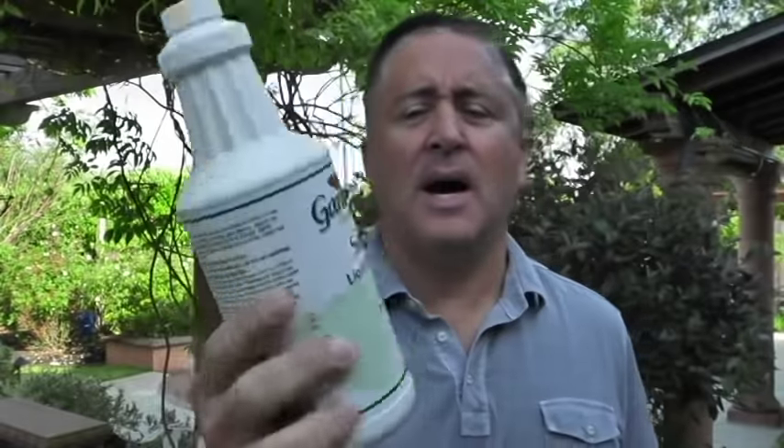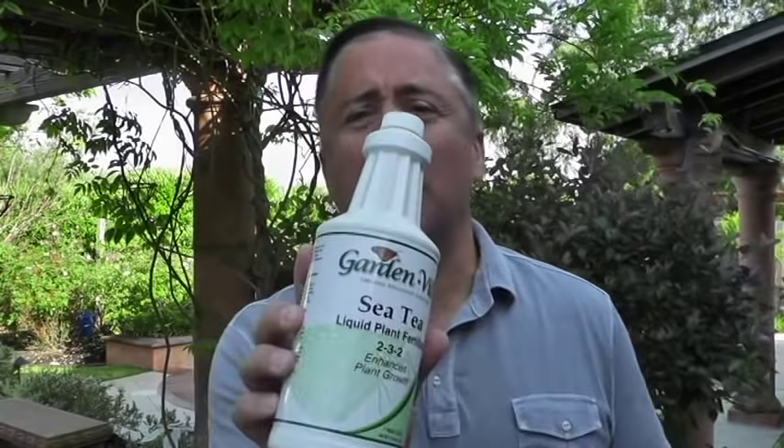I always emphasize using an organic foliar spray. In my example, I use Gardenville CT liquid plant fertilizer — it's a 2-3-2 combination. There are many organic fertilizers available for foliar spraying. In addition to the N, P, and K macronutrients, you can also find fertilizers that provide micronutrients as well.